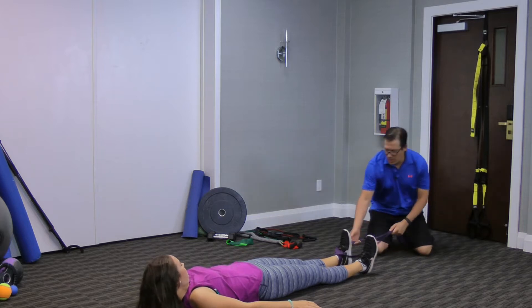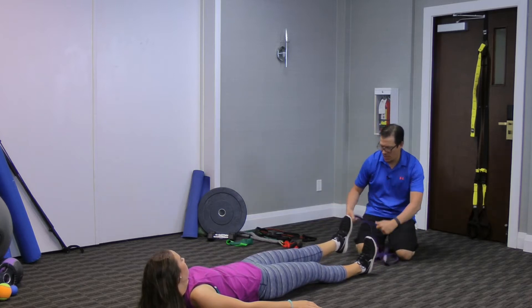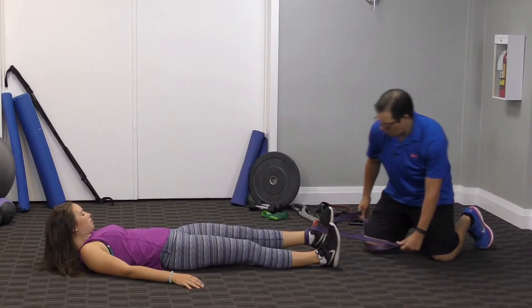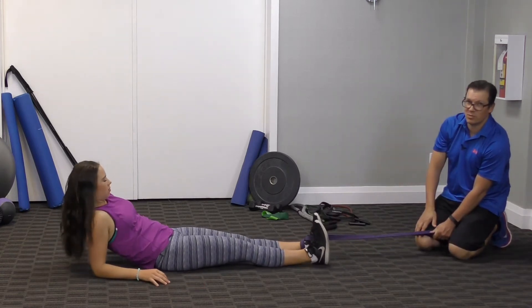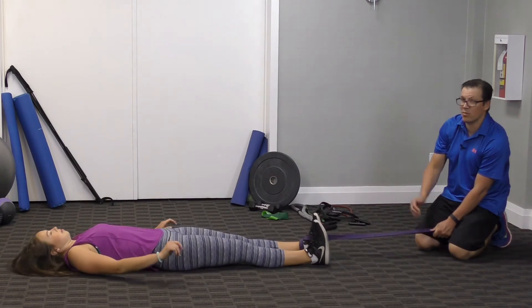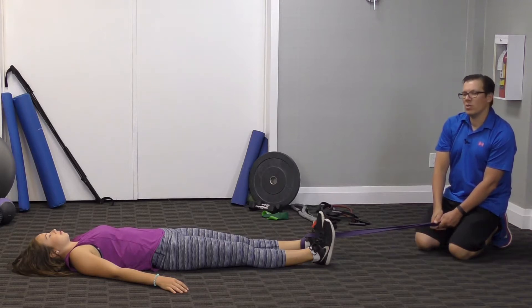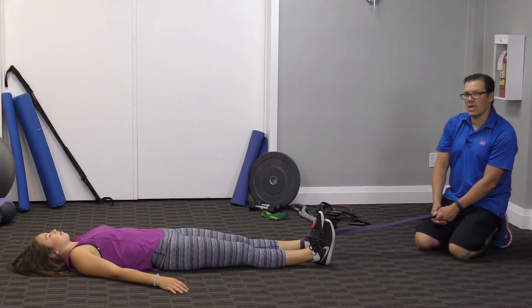What you end up doing is having it wrapped around your ankle — going underneath, crossed over — and then getting some tension. Jenna moves back until she gets a comfortable stretch, scooting back to a point where she's starting to feel a comfortable pull in that hip. What she's looking for is a pull or light stretch in that hip joint, the tissues around the hip joint, and the muscles around it.